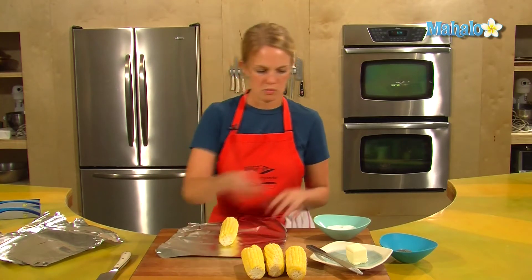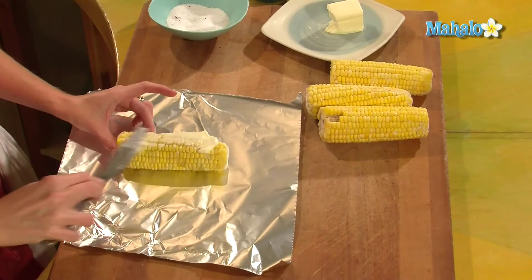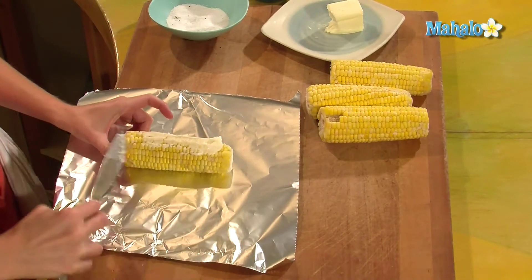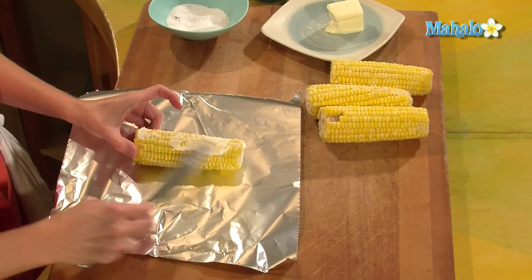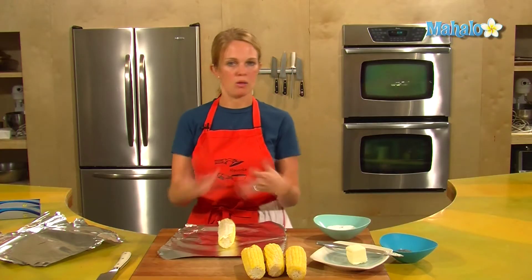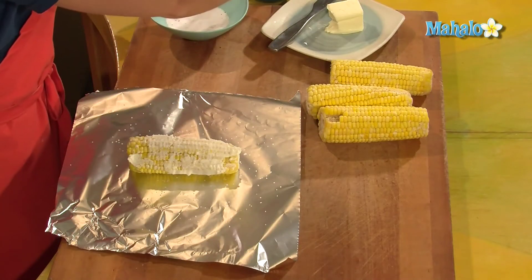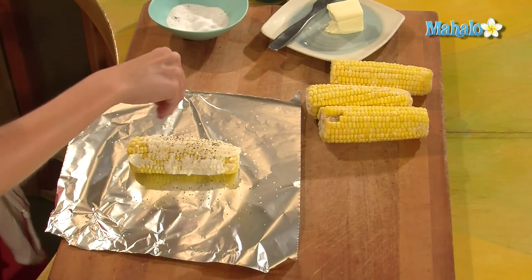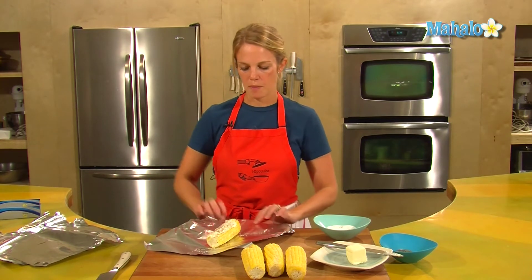On the corn, put a bit of butter for flavor. If you don't want butter, you don't need to — you can use Pam or nothing at all, it's up to you. Just put the butter face up; you don't need to get it all the way around because the butter will melt down onto the other sides of the corn. Sprinkle some salt and pepper for taste and flavor. If you want to add any other seasoning, whatever you like, put it on your corn. Then we'll wrap them up.